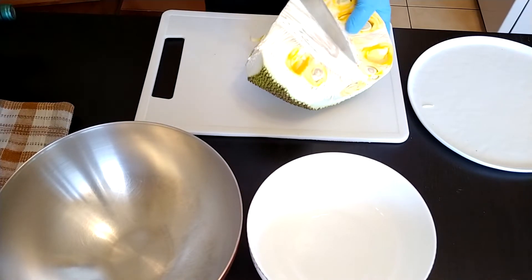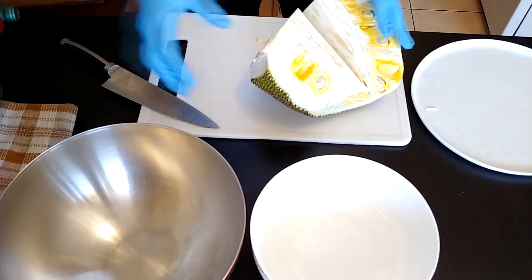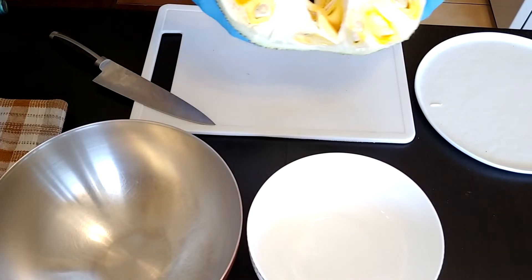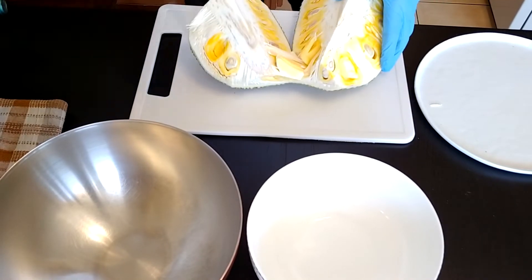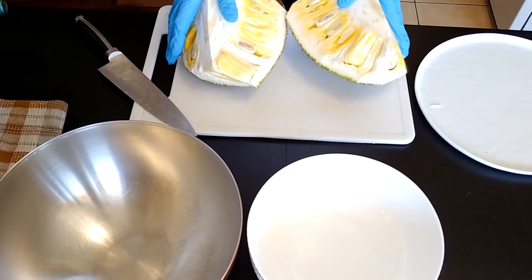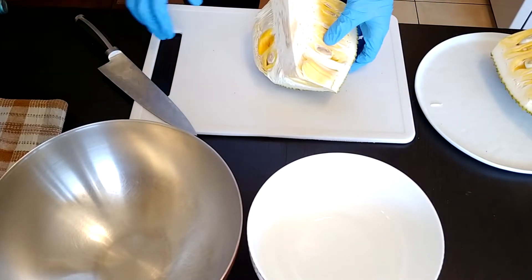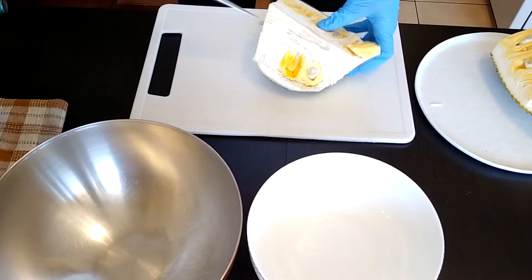Let's start by cutting it in half. Out of perspective of size, this is a quarter of the fruit. Sometimes they sell quarters, sometimes eighths — it depends on the store — but this part cost me around ten Canadian dollars. When we divide it in half, just for the convenience of cutting it on the board, we're going to cut the center part.